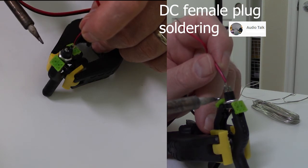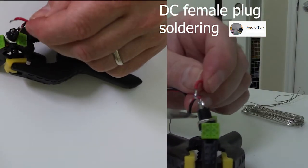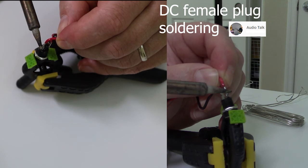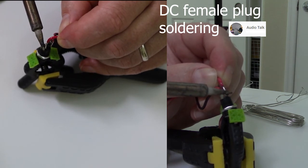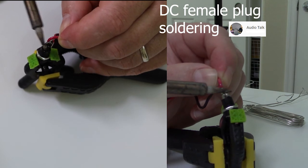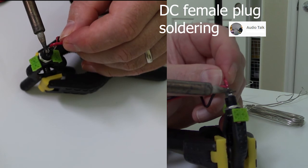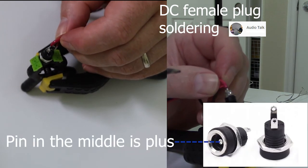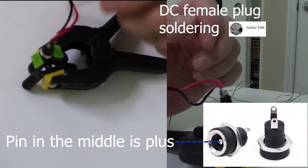It's pretty straightforward with this kind of plug. Sometimes a DC plug comes with more connections, but you'll be able to use the same approach by using the multimeter to verify you have the correct connections. Again, the pin in the middle on the DC plug is your plus, and your minus is on the outside.